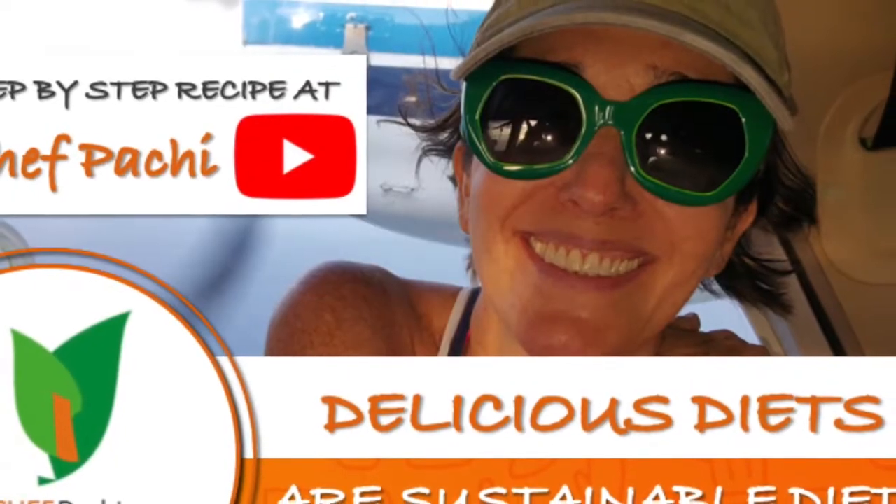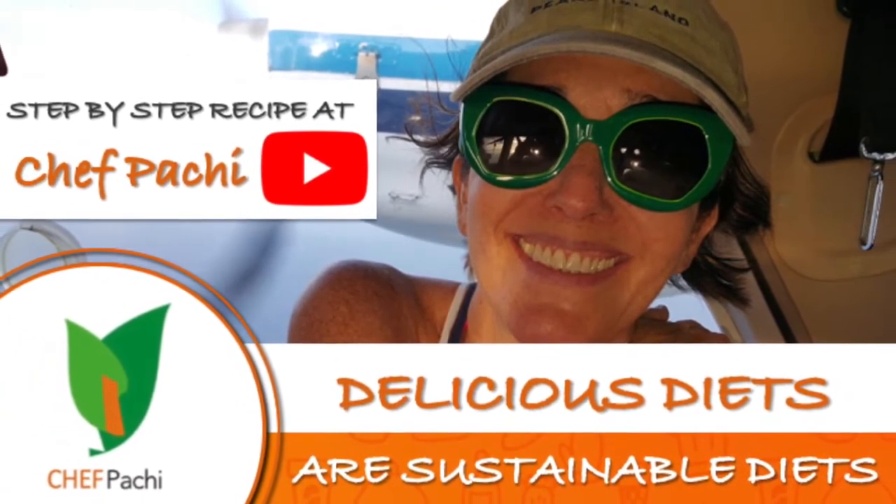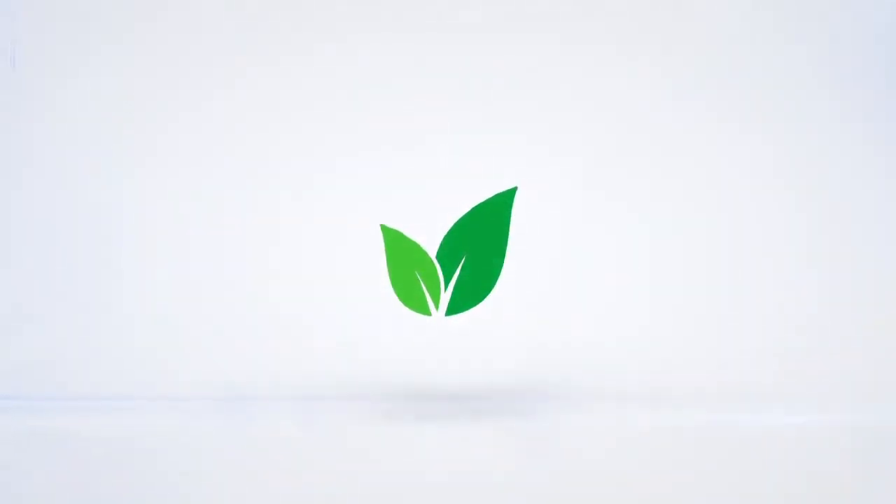Remember, it's your patty — delicious food, amazing meal. Enjoy! Chef Pachi! Subscribe and turn on the bell for recipe updates.